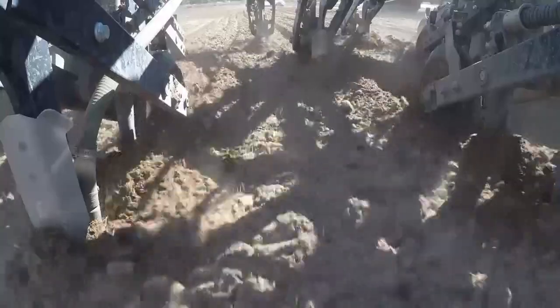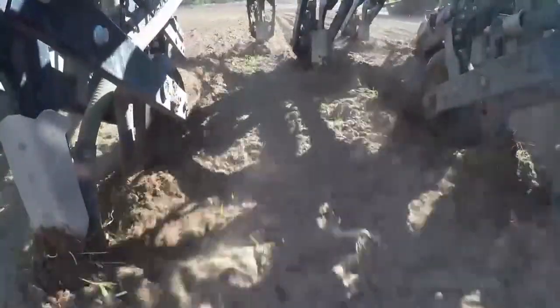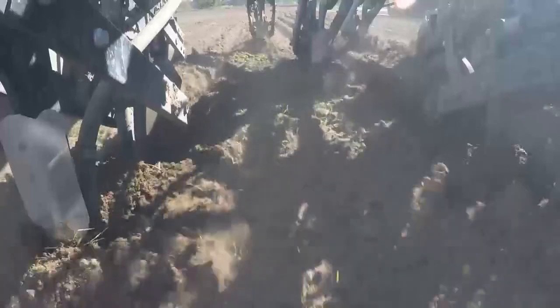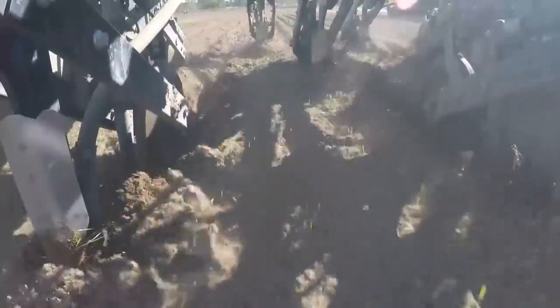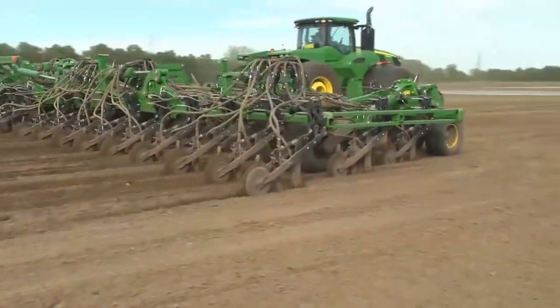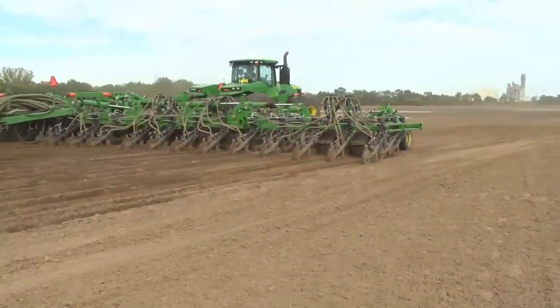John Deere has a solution for growers with regards to their seeding preferences based on the operation, soil, and seed type. Always remember that the faster and deeper you seed, the more soil will be thrown away from the furrow. It's also important to remember that the paired row opener will cause more soil disturbance than the single sideband option running at the same speed.